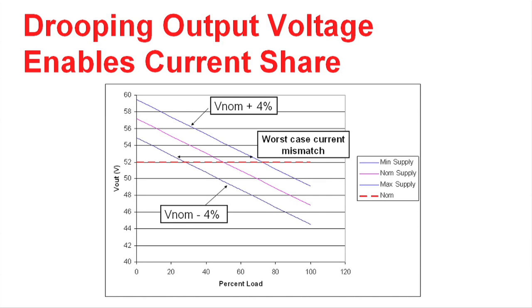Here's one scheme of paralleling. We have the output voltage of a power supply versus the load presented here. The purple curve is the nominal case, and what happens is you go from a high output voltage to a low output voltage as you increase the load.